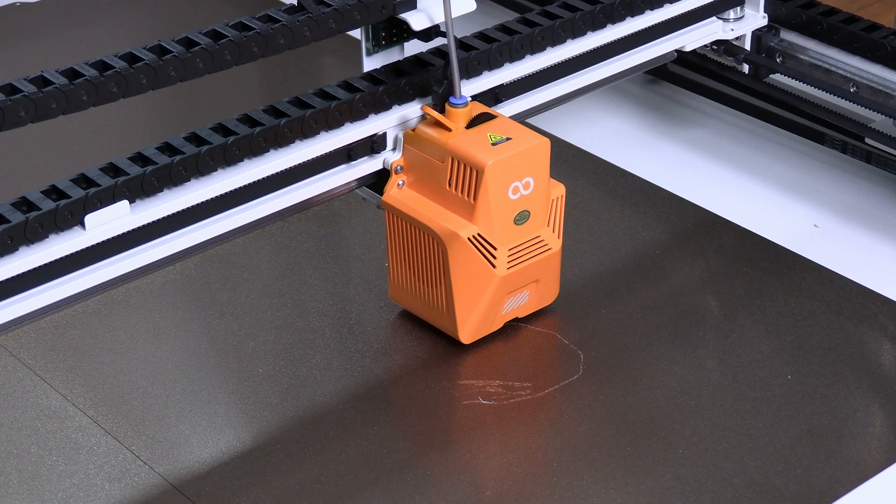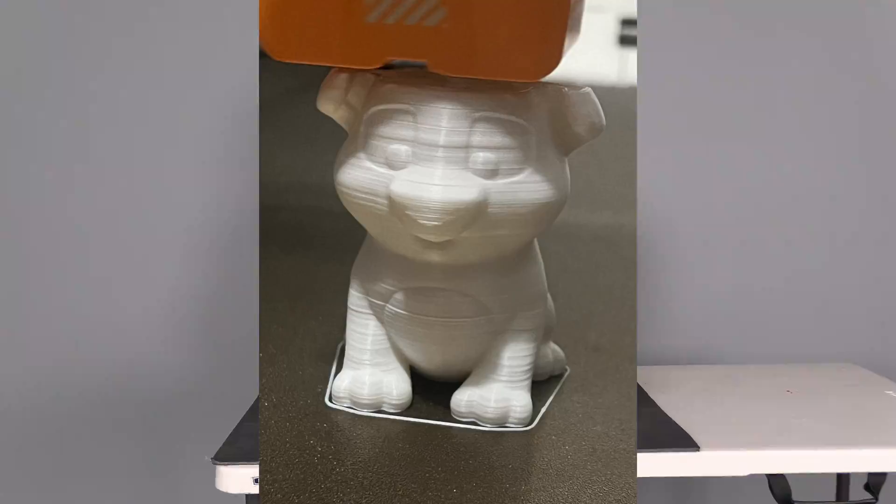You may have problems maintaining your Z offset with your Orange Storm Giga. This will result in your printer gouging into your print bed and damaging it. You may also be experiencing poor print quality in the form of bad layer lines and Z banding. All of these problems may be the result of the same thing: a loose hotend inside your toolhead.